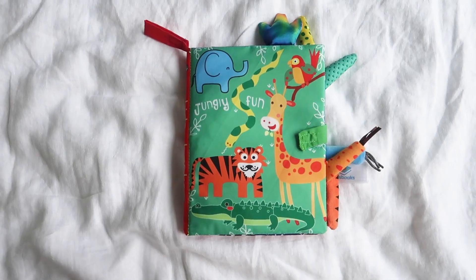The next thing in here is a crinkle book. Rowan is really into crinkle stuff right now, so this will be really great. It looks like it's touch and feel as well — it's jungle themed. I love this. This would be another great car distraction toy for him. He loves turning the pages of books and he loves crinkle stuff, so this is like a win-win.